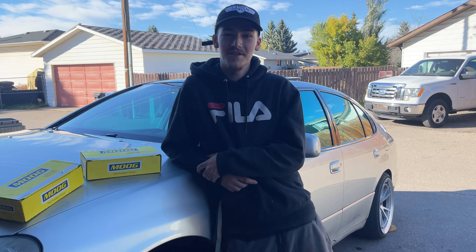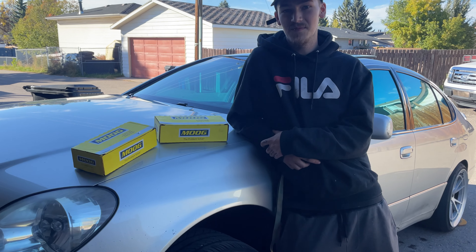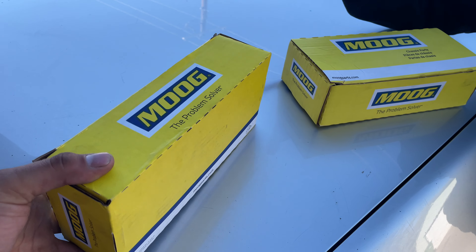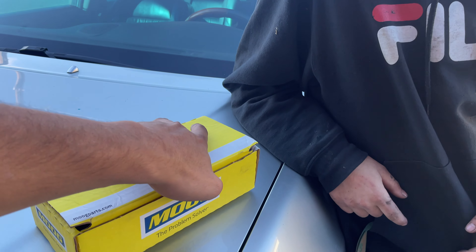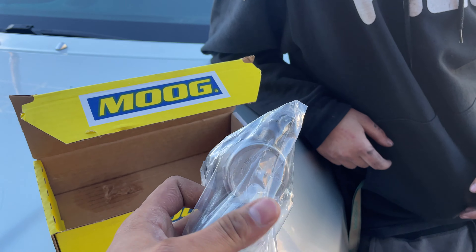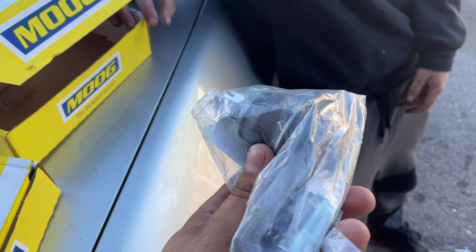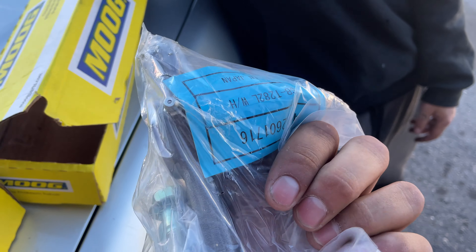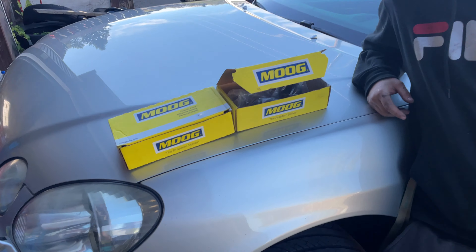Hey guys, welcome to another video. Today we're doing a bit of preventative maintenance — we got the Moog ball joints because the ball joints on this car are notorious on these chassis for giving out. All the groups I'm in constantly put out a public service announcement: replace your ball joints. So if you drive a DS, change your ball joints. Those are pretty beefy looking.